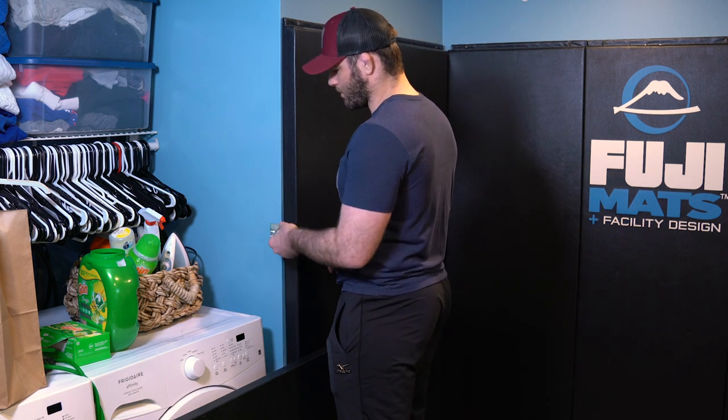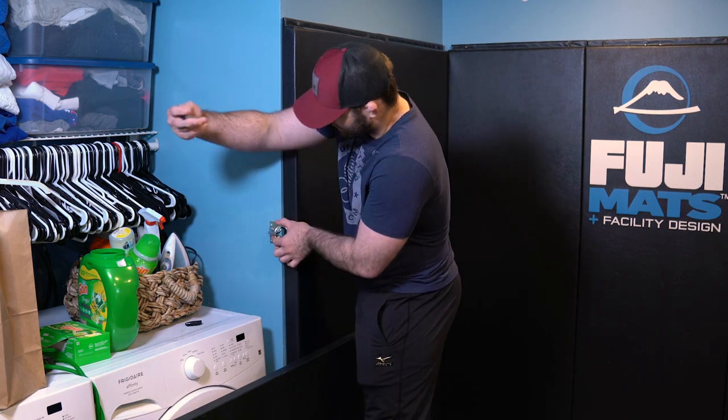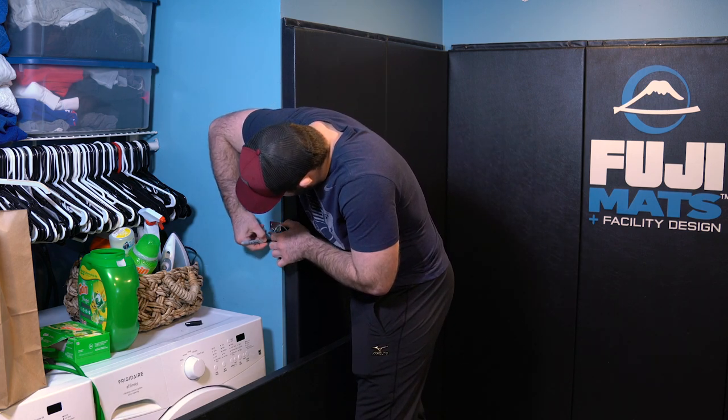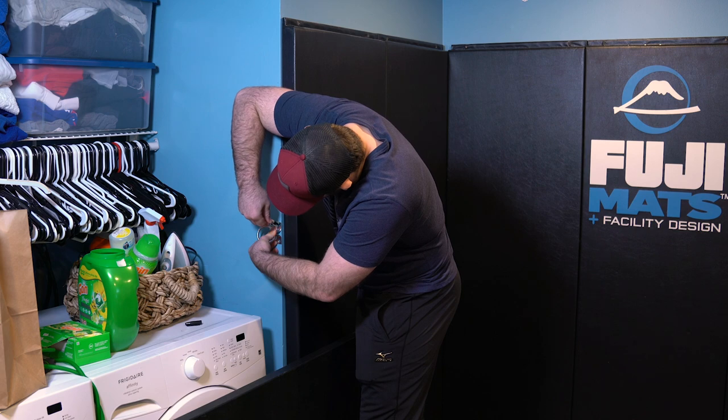Now let's look at how we want to measure the height. For a standard person looking to do uchikomis on their bands, you want to go right at your belly button, so the weight pulling up from the uchikomi band or rubber tubing goes from your center mass. I'm going to stand at the wall and hold it right about my belly button here at the end of the wall, then take my sharpie and make a couple of notches — flip it over, make another one on the other side — and now I know where to put my pilot holes.